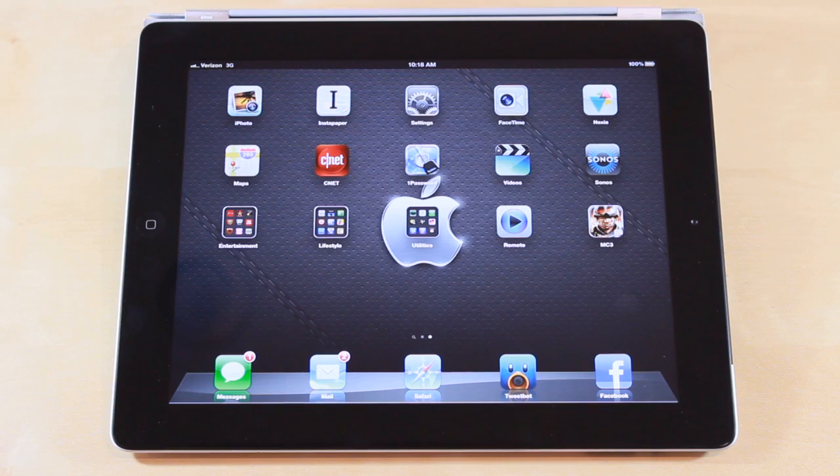Hey guys, Jason Cipriano here, a CNET how-to contributor, and today we're going to take a look at how to disable LTE on the new iPad.